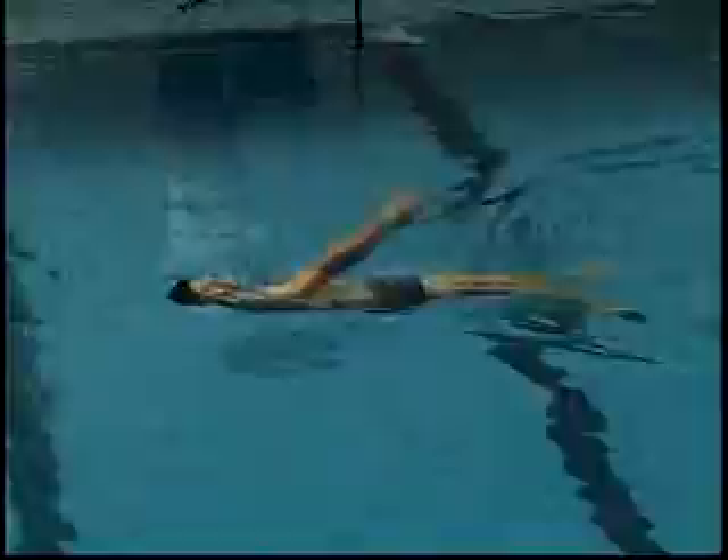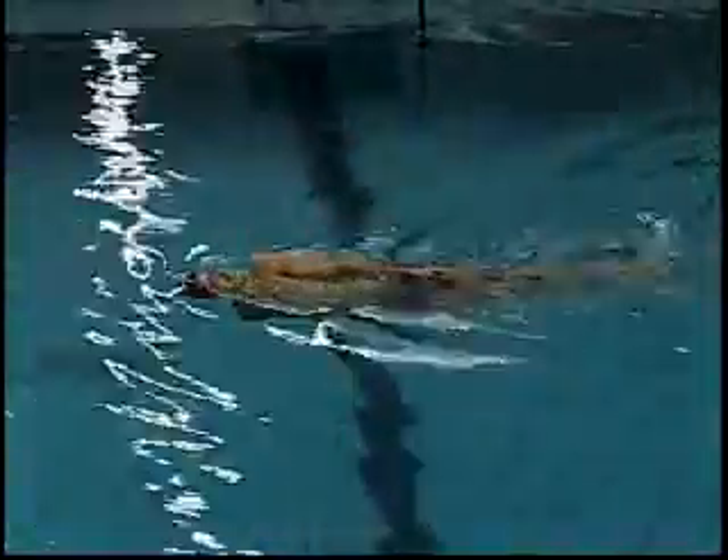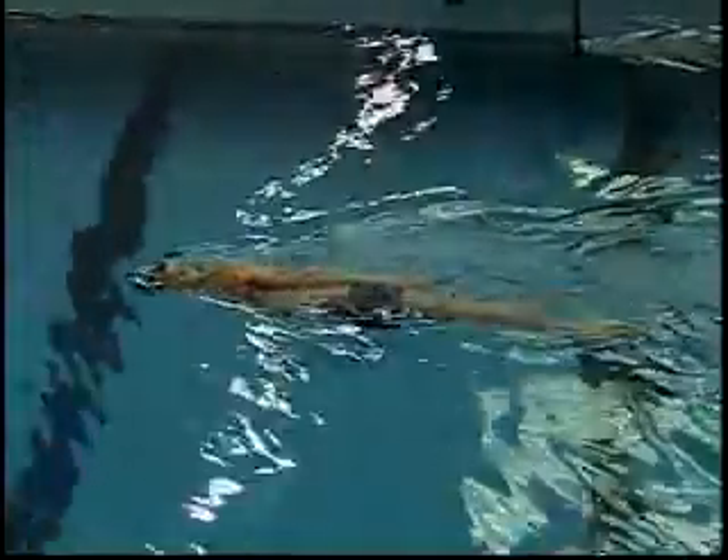Bryce starts out in the same position as the rotation drill. Before he rotates, he starts the recovery, and as his hand drops back down, the hip drops.